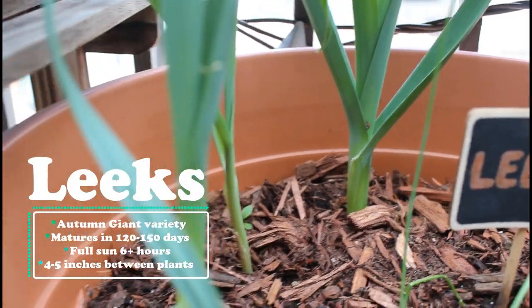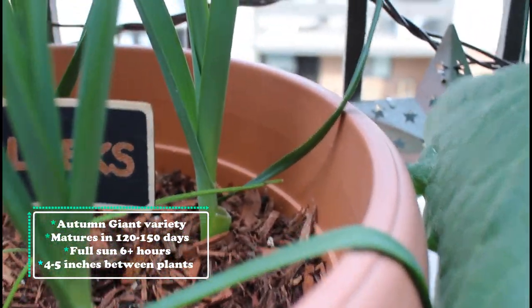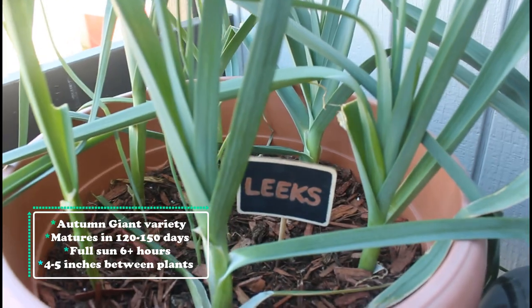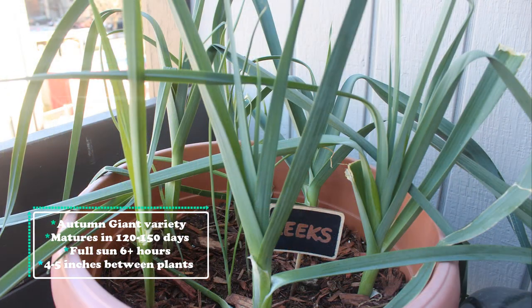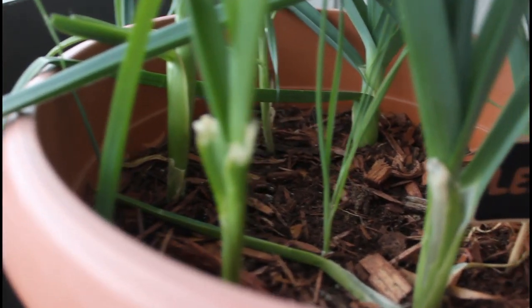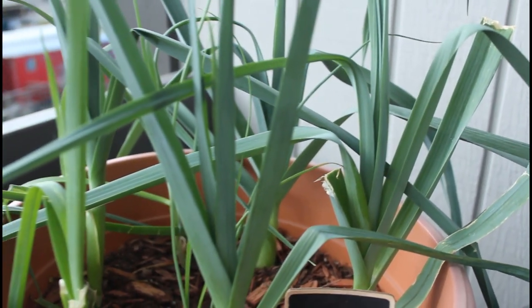Next I'm showing my leeks. This is an autumn giant variety of leeks, and I started these in the spring. Leeks take a really long time to grow — they'll mature in anywhere from 120 to 150 days. Make sure to give them full sun, but I do give them afternoon shade if it's really hot and humid out. When planting leeks, you want to leave four to five inches between your plants because they are going to grow thicker as they get bigger. I probably won't be harvesting these until sometime in September, but they are getting really large at this point.